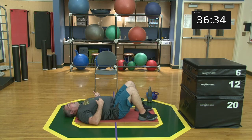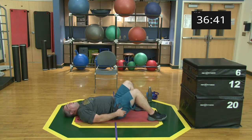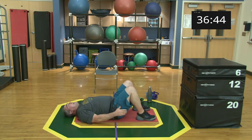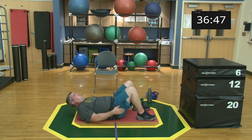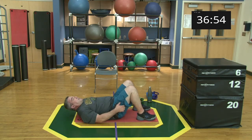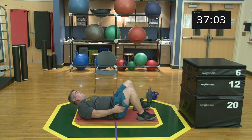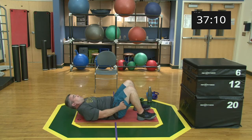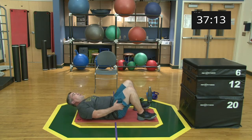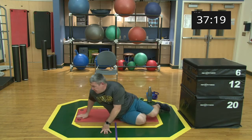Getting set up for heel touches — head can stay down or come up, and you pick the distance. The further those feet go away, the harder the exercise. Set, begin! Just a good steady pace, make sure you're touching every time. 15 seconds. Five, four, three, two, one, and relax. Awesome job, way to go, nice work.